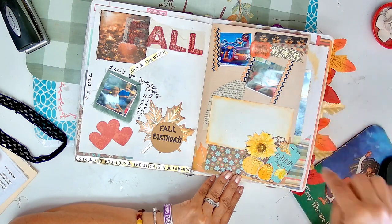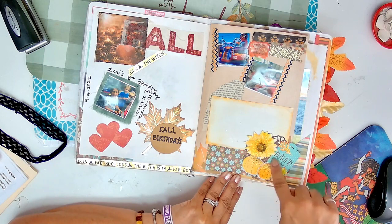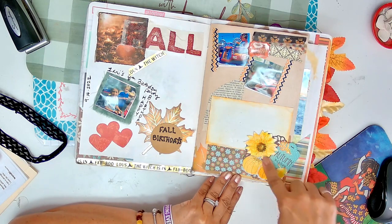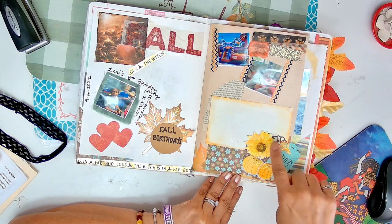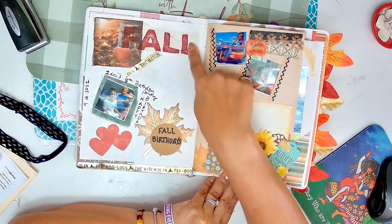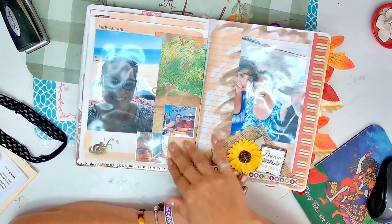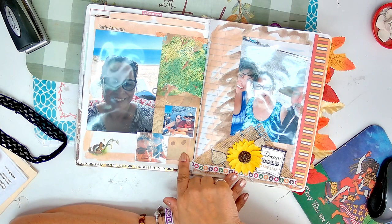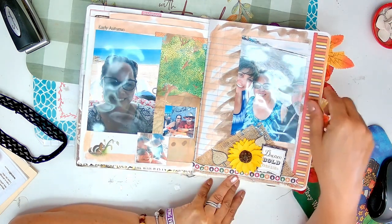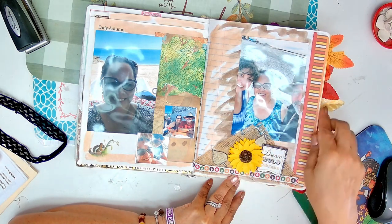This is another cluster. I think it was in a swap and that was a good one to me. And here's a napkin decoupage on here - it says fall birthdays. This is in Rocky Point, early autumn. This was in September and it was horribly hot. This is another one of those clusters.